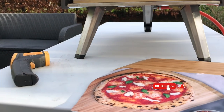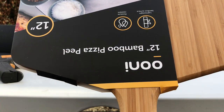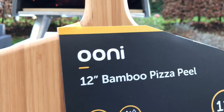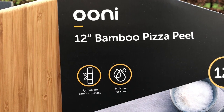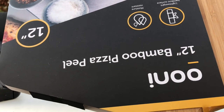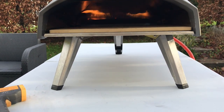Hello and welcome to our learning to cook pizza journey. Today I'm going to be using the Uni 12-inch bamboo pizza peel for the first time and I'm going to use it to launch the pizza into the oven. So let's go make the pizza and then I'll unwrap this and use it to launch the pizza in.